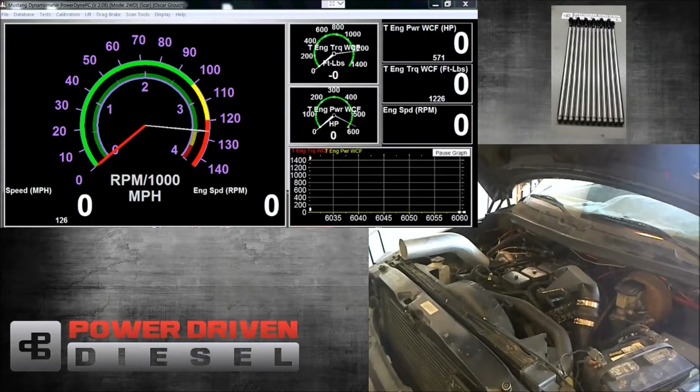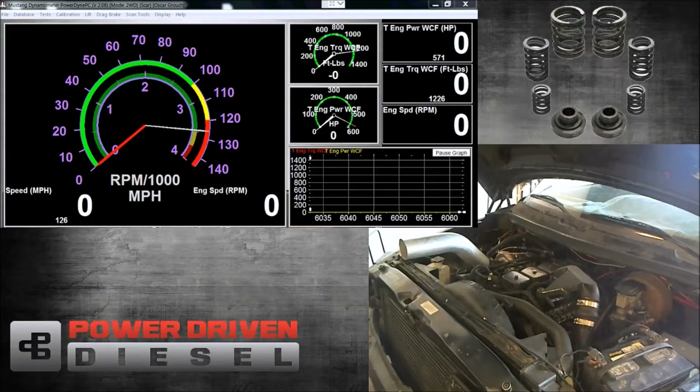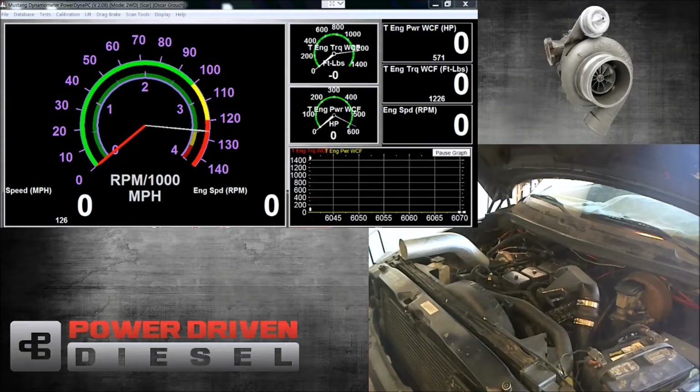Welcome to Power Driven Diesel. In this episode, we're going to be testing BorgWarner's new SXE 362 turbo. This particular turbo on this engine has the .70 housing, waste gated T3 housing, and also has the 68 millimeter turbine wheel.